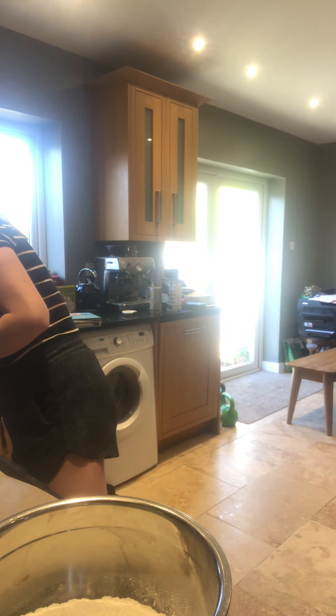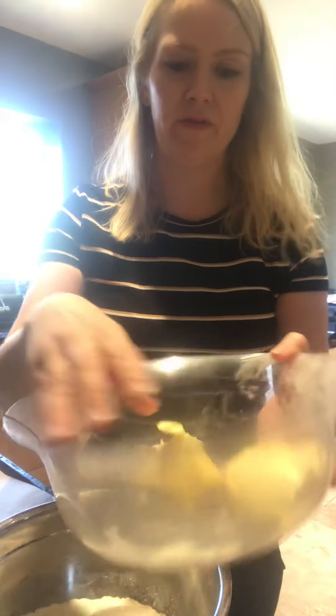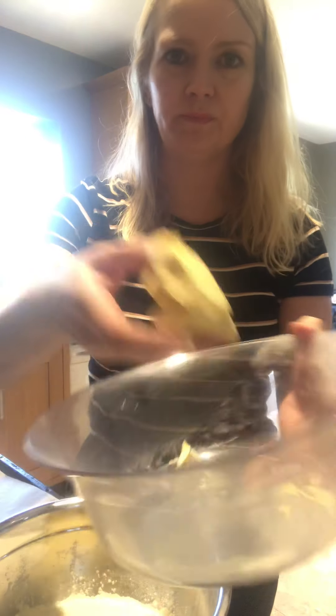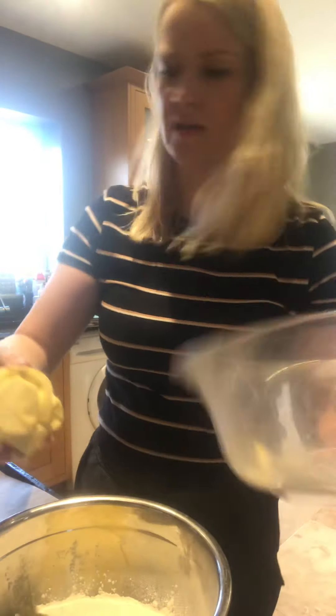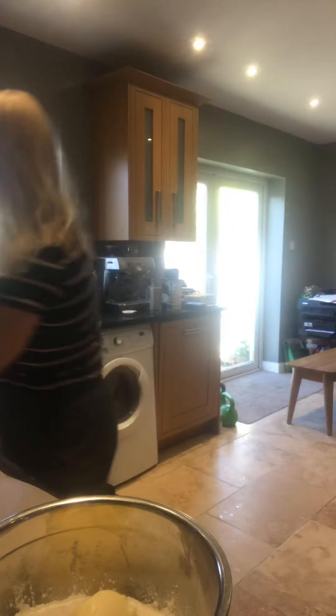I've literally got down to my last 500 grams, which is desperate measures. In the bowl I've got a pinch of salt and 16 ounces of self-raising flour — this makes quite a lot of scones. I've got some soft butter — a mixture of Kerrygold and utterly buttery, which is a margarine equivalent — six ounces total going in.